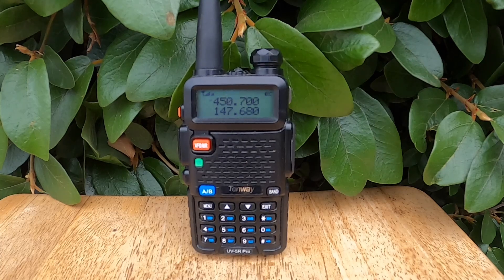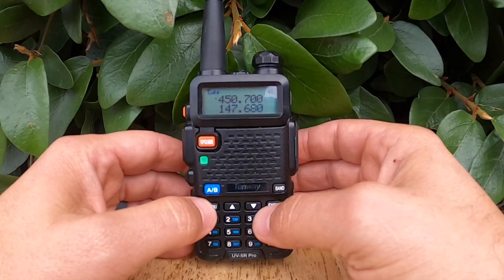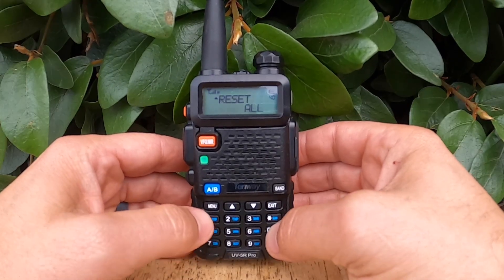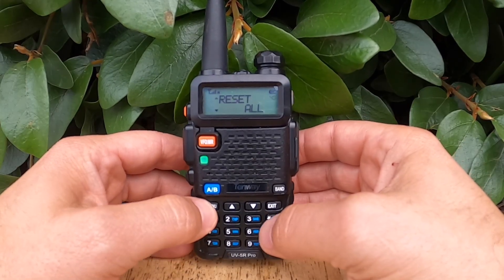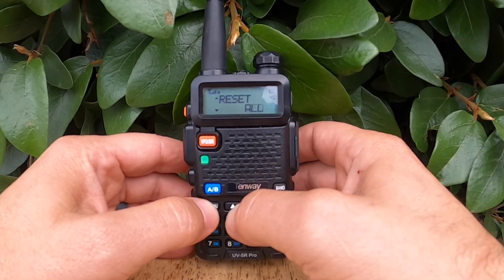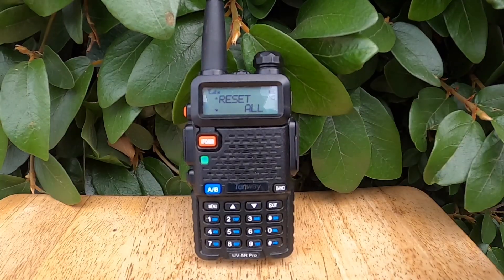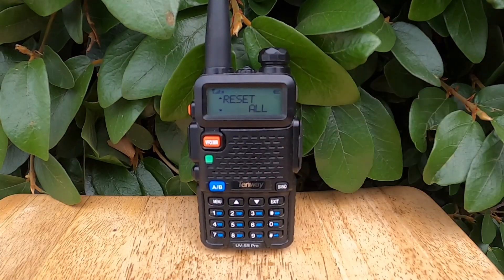Now let's run through this together real quick, but I'm not going to reset this radio. We'll hit Menu40. You can see we hit Menu again, and we'll go from All to VFO, back to All — but I'm not going to pick either one of these. I'm just going to take my hands off the radio and leave it there. I do not want to reset this thing.